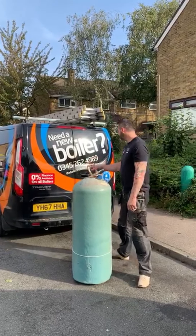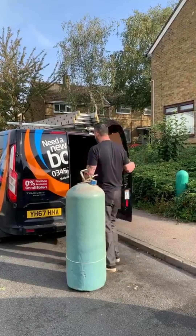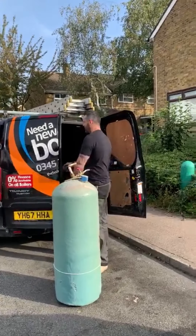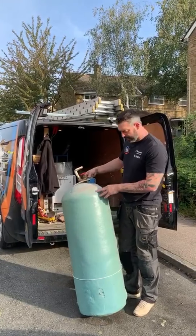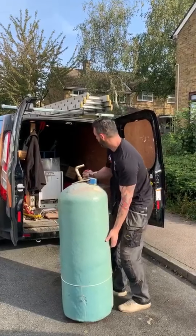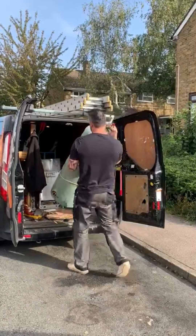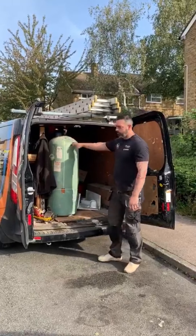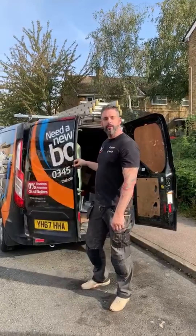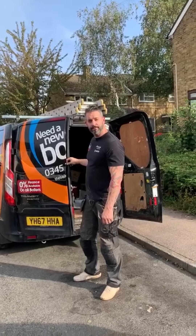Well that's the hot water cylinder out, that's the boiler out. We cycle the metal so it's all responsibly disposed of correctly. That's the boiler out there — hot water cylinder — and now we can start the combination boiler installation. Thank you.